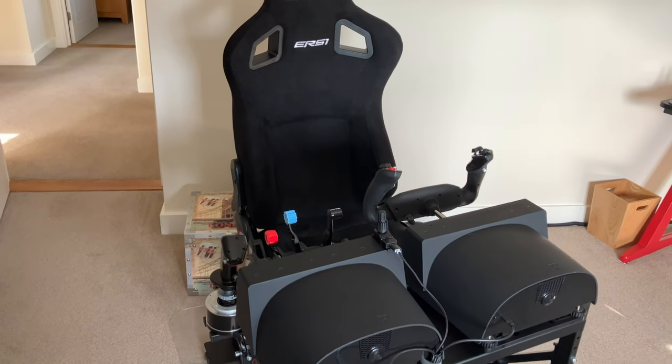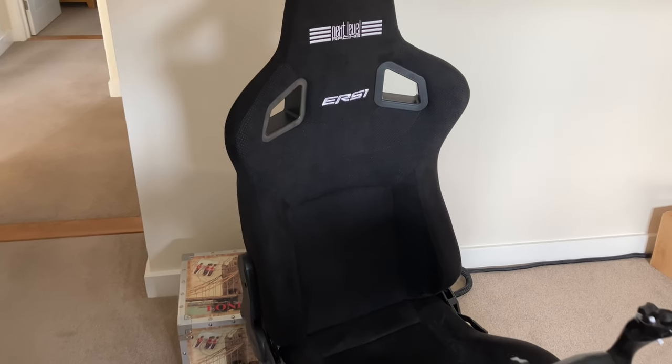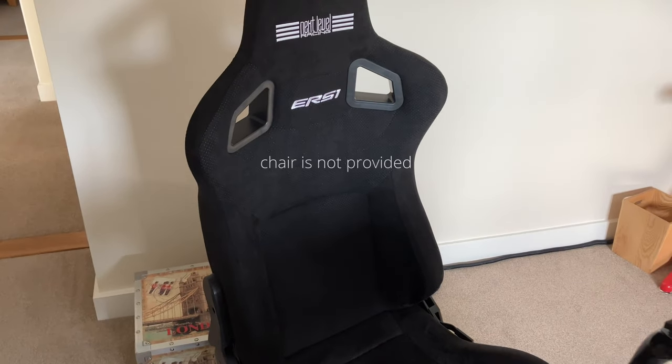My setup is to accommodate GA flying and my Thrustmaster Warthog for helicopters and such like. It doesn't come with a chair — you have to source that yourself — and I selected Next Level Racing's ER-S1. I did so because it's extremely light, comes with sliding rails, and has a reputation for durability. One of the critical factors in a motion simulator is balance, and this chair seemed to fit the build down to a T.